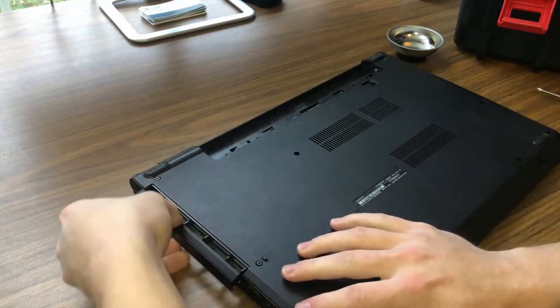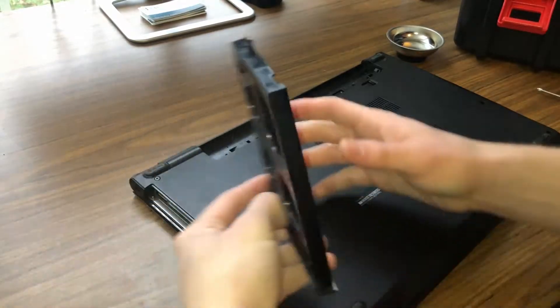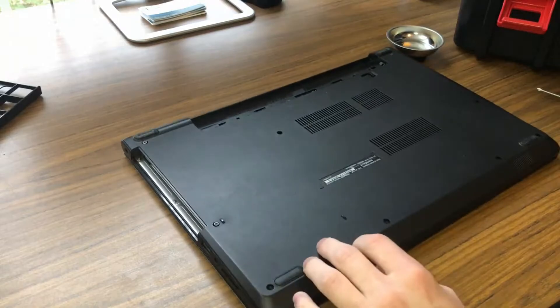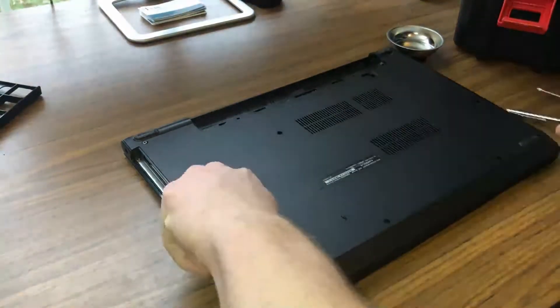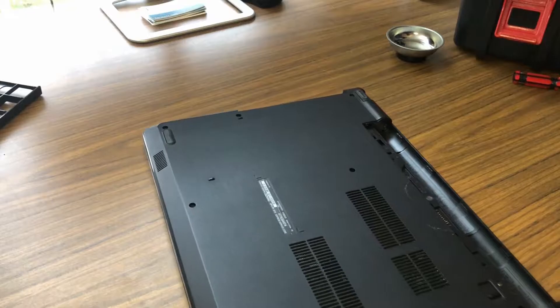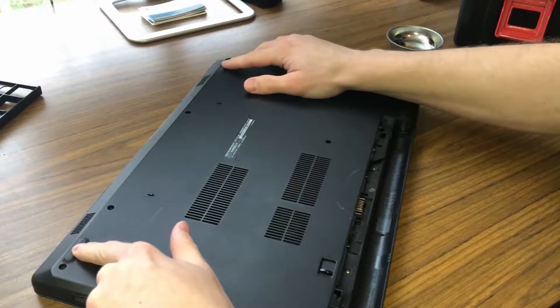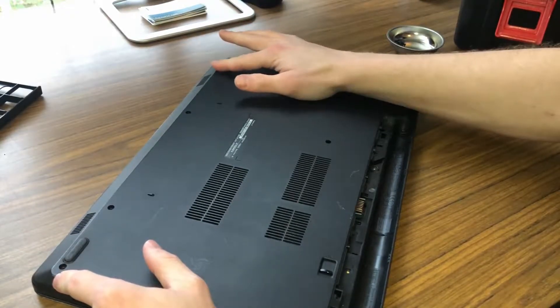Let's go ahead and take the CD drive out — it looks like they don't actually have a CD drive, which is interesting. Let's make sure there are no other screws. I don't think there are going to be any behind these two panels, but sometimes they'll put screws underneath of the padding.